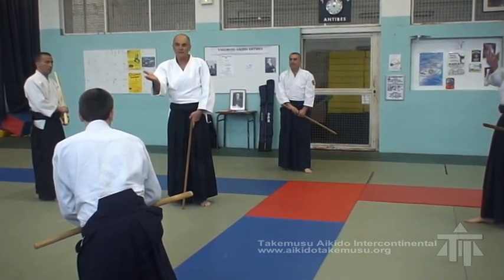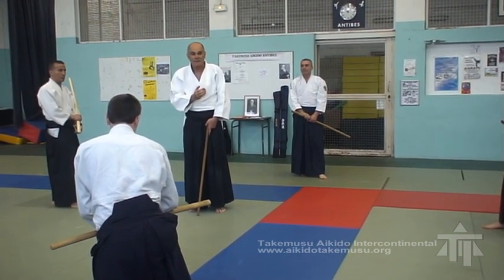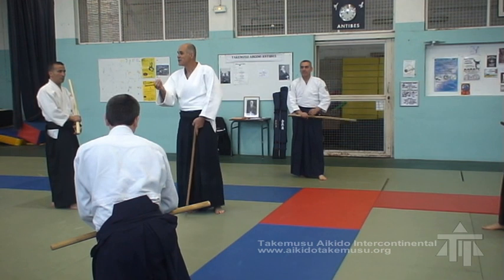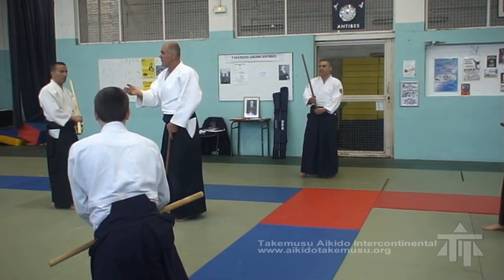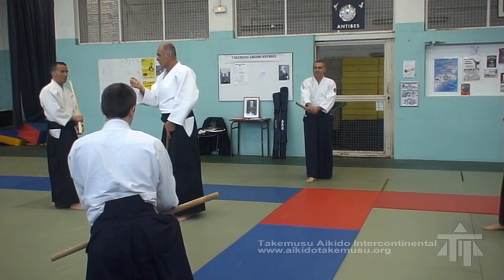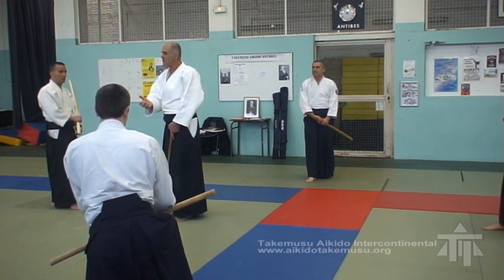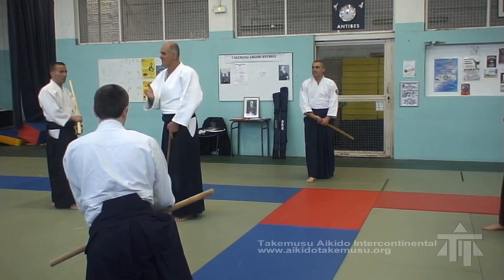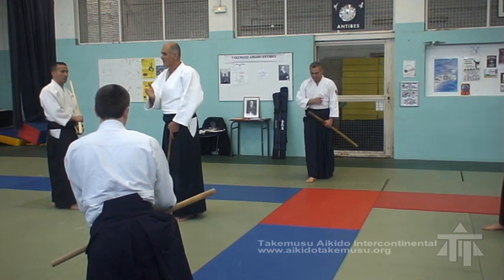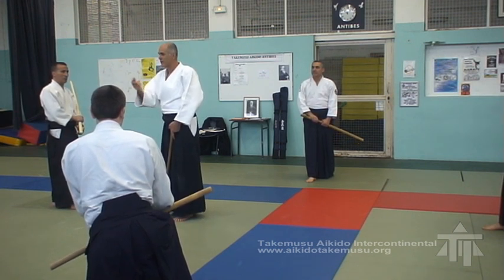Simply, this base is in a linear direction, in a single direction. The kumitachi is good. You are given that base for a practice. That base is good for the exercise, but it's in one direction only. The problem is now we must put the same base we have in the four directions.